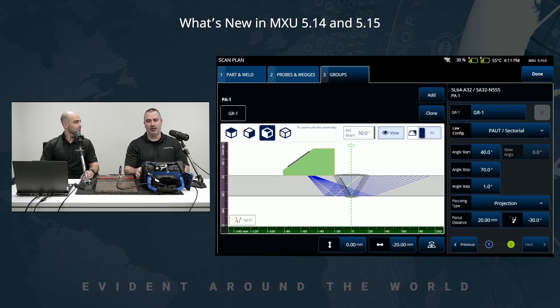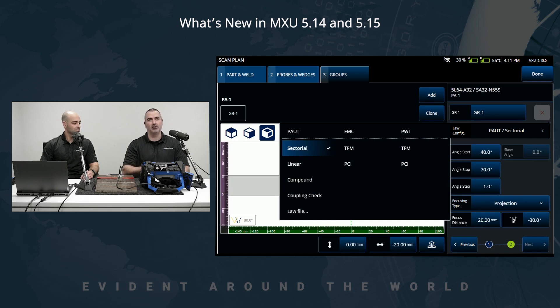Finally, the other area we worked on is the selection of technology. You have three different columns: for your phased array, for your FMC — where you can now select between TFM and PCI straight from the scan plan — and we also added PWI, or plane wave imaging, newly added to our OmniScan offering in this release of MXU. We now have the ability to perform PWI and to use both TFM or PCI using the PWI data collection method. If you'd like to know more about PWI, we'll have a dedicated video coming soon on the feature, the technology, and its benefits.